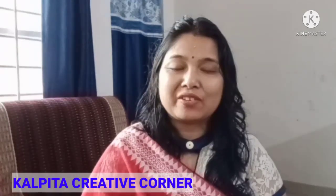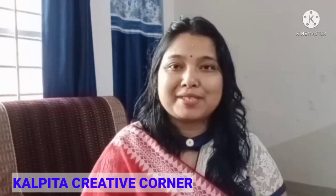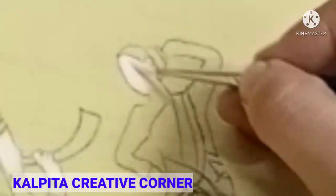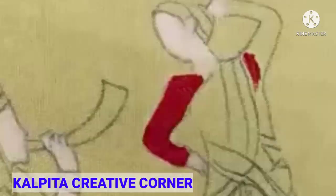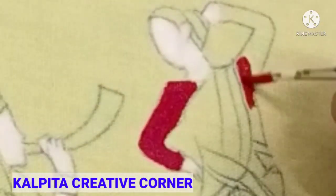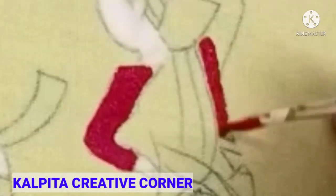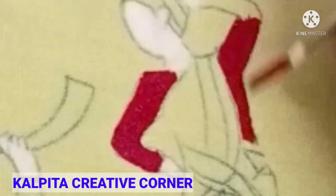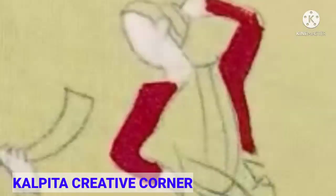I will show you the painting in my video. I will show you the same color — red, crimson color into red color.